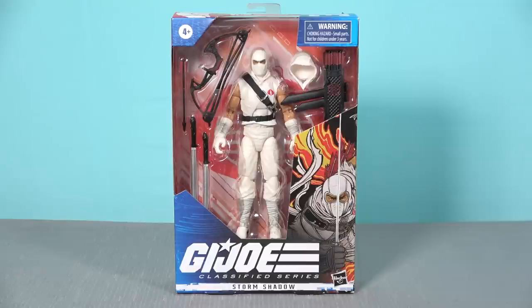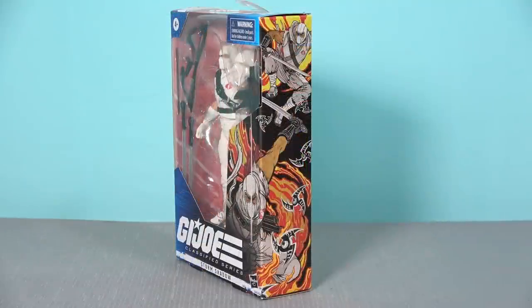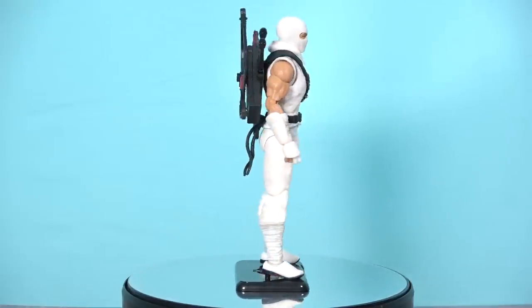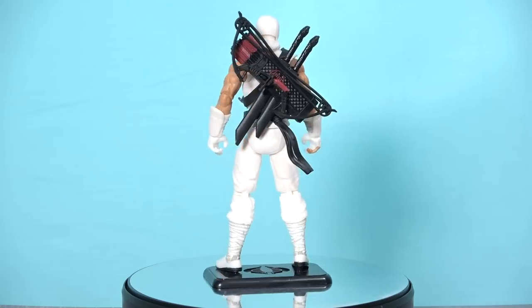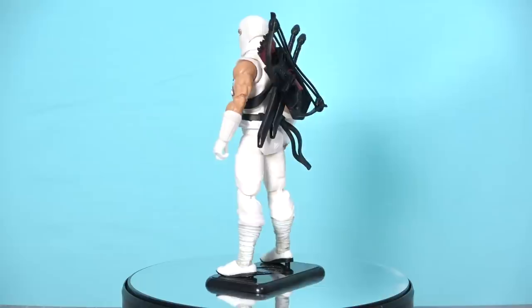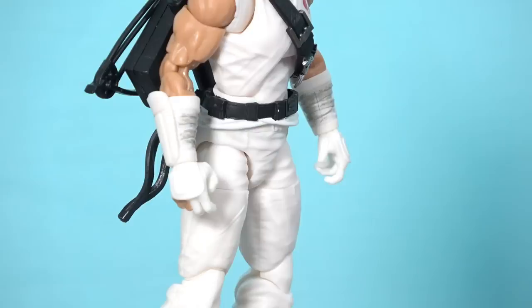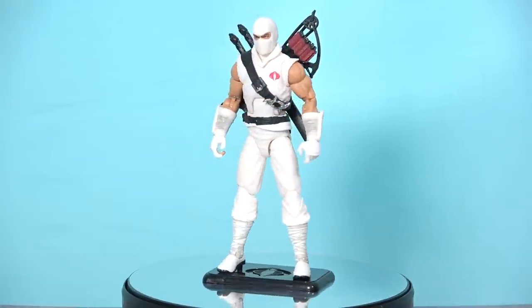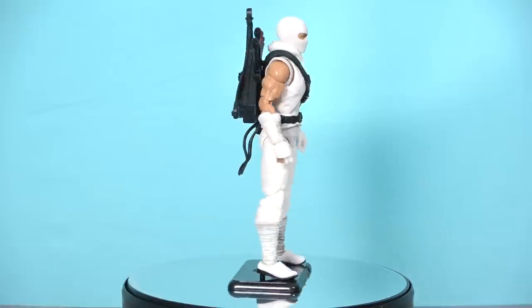Once again we've got the standard G.I. Joe Classified Series window box, and the artwork — whatever. But the figure? Holy moly, this is gorgeous. It's not completely perfect but it's getting very close. Of all the G.I. Joe Classified figures I've had the opportunity to play with, this is the best figure they have made to date. Beautifully sculpted and completely pinless. I don't quite understand why they were able to make this figure pinless but not Spirit and Croc Master, but it certainly elevates it above a lot of the other Classified figures.